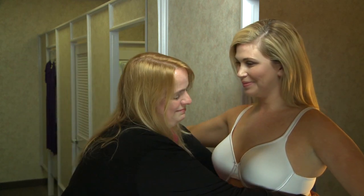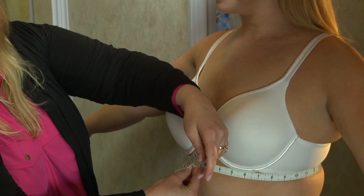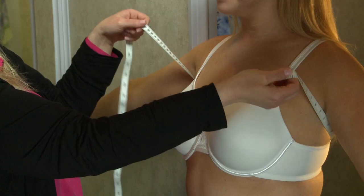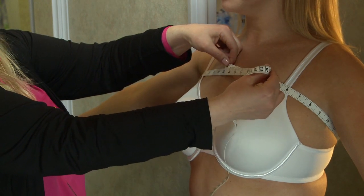The first measurement we're going to take is underneath the bust. Kate measures 33 inches. To determine her band size, we add 5 inches to that measurement. Kate measures a 38. The next measurement we're going to take is under her arms to verify her band size. Kate measures a 38.